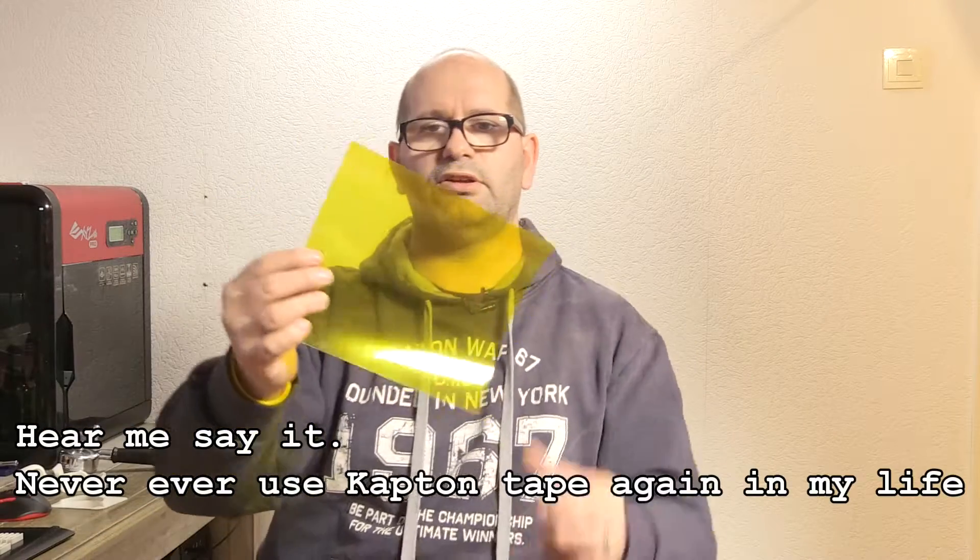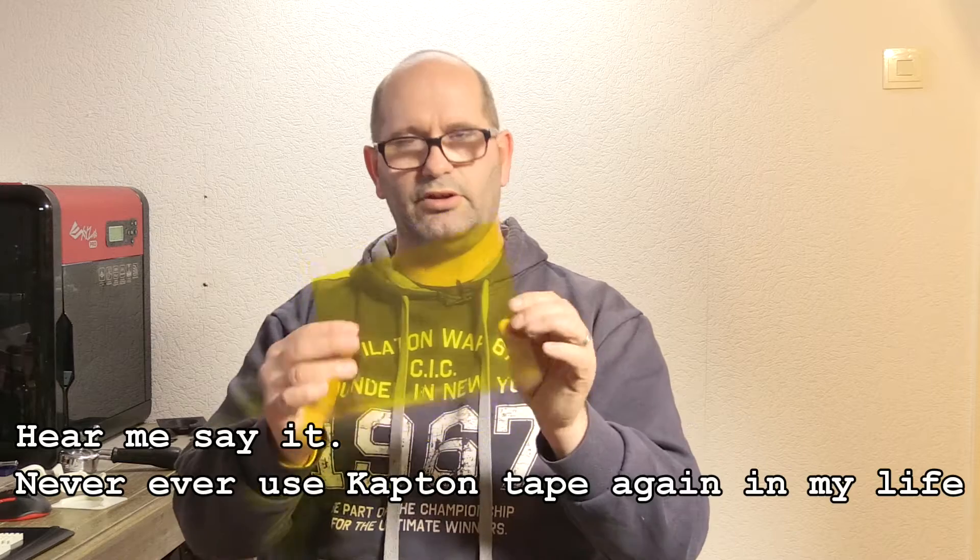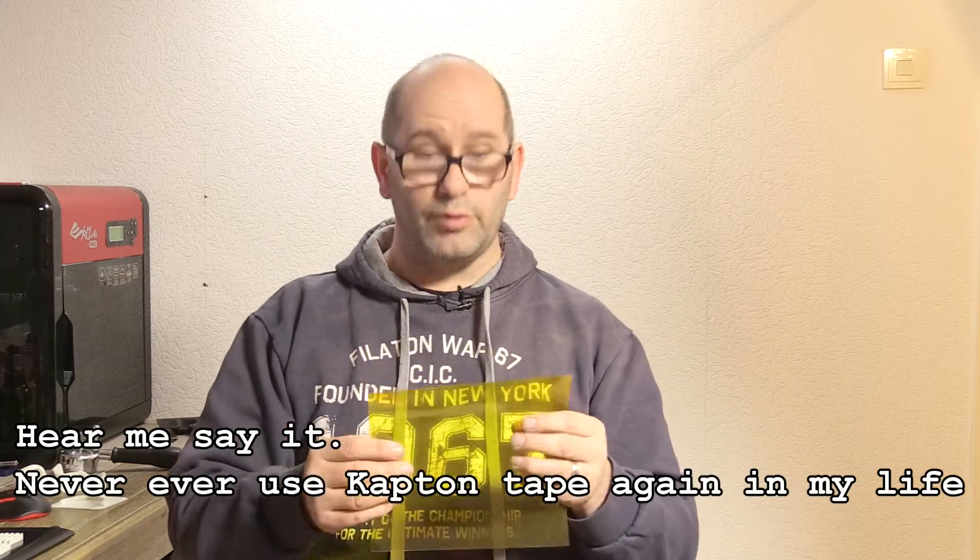That was the moment I decided I will never ever use Kapton tape again. Kapton tape is this yellow tape you can place over your aluminum print bed — it works great. You have to apply some glue to it; not every glue is perfect. For example, Pritt now I know doesn't work, but Pattex and UHU work perfect. When you apply it your print will stick, then you clean it, put new glue on, and print again.